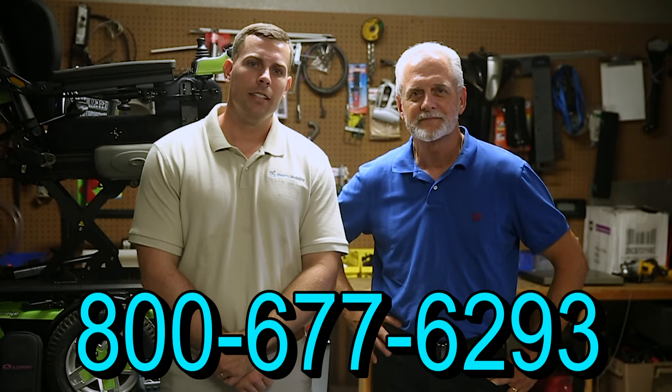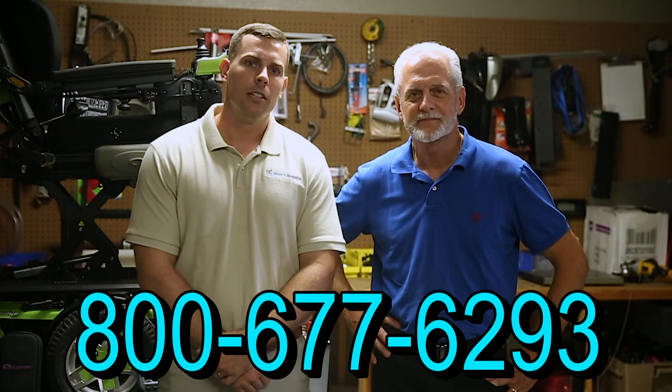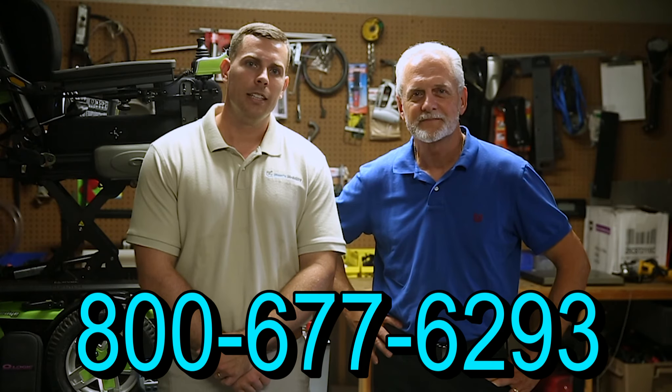Hi, I'm Mark and my name is Alex. We are a family-owned business for over 25 years. We have many products available, not just what you see in this video. If you would like to learn more, you can call us at 800-677-6293 or visit us at www.marksmobility.com.